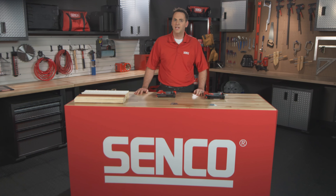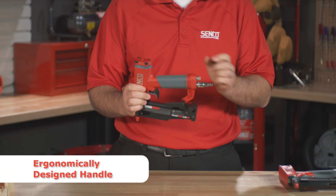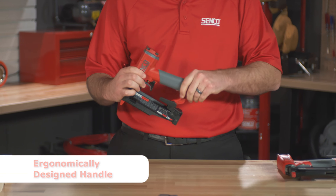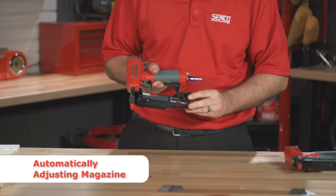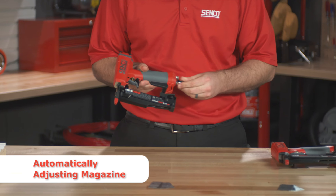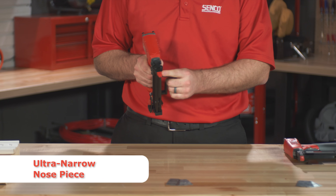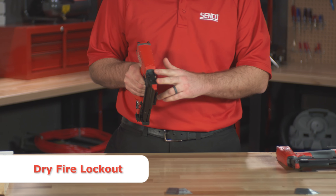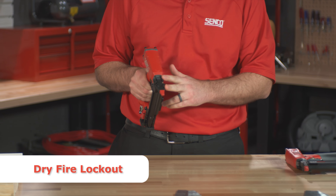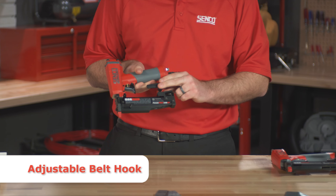Let's look at the features of both the 23 SXP and the 23 LXP tools. Both have an ergonomically designed handle for comfort and maneuverability. They have an automatically adjusted magazine, so you simply load the pins in, close the magazine, and you're set. Ultra narrow nose piece for easy access to intricate millwork and tight corners. They're both equipped with a dry fire lockout to prevent unintended dry fires, which protect the work surface. They're also equipped with a convenient belt hook.